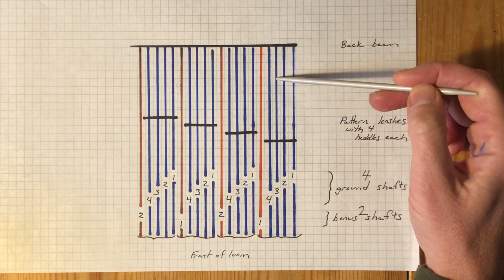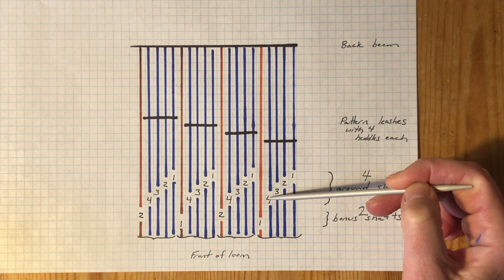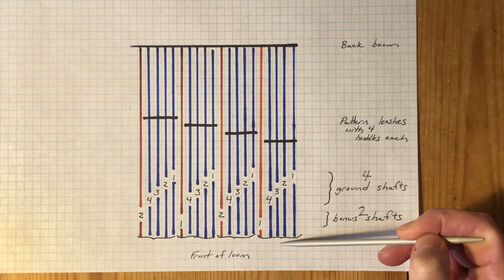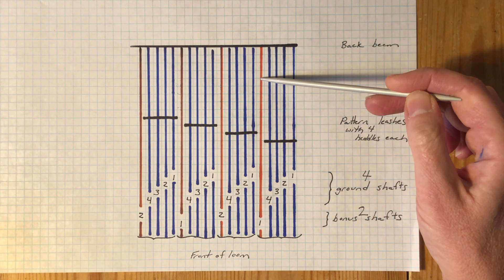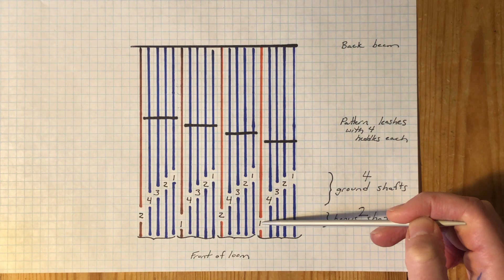They thread one, two, three, four through the ground shafts, then proceed through the reed to the cloth beam. The next end, drawn in orange, is the first of my secondary warp ends. From the back of the loom, it bypasses the leashes and ground shaft heddles and is instead threaded onto the frontmost of the bonus shafts. It is slayed in the reed together with its four primary ends — more about that in a moment. These five ends are considered as a single unit for design purposes.